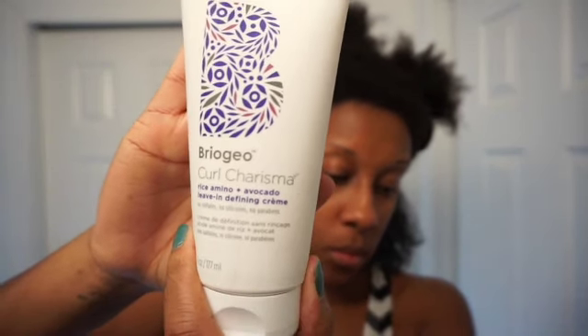Now we're moving on to styling. This is my hair a little bit air-dried. We're going in with the Curl Charisma Rice Amino and Avocado Leave-In Defining Cream. It has a silky lotion texture and smells pretty good. I normally apply my leave-in in the shower, but for filming purposes I applied it after washing and deep conditioning. The instant definition with my curls was amazing — this is infused with rice amino acids, avocado oil, quinoa extract, and tomato fruit ferment extract to enhance moisture and definition for soft, bouncy, vibrant curls.